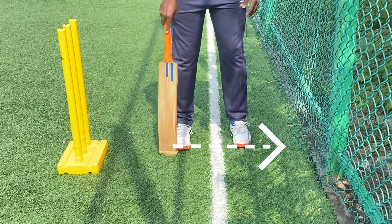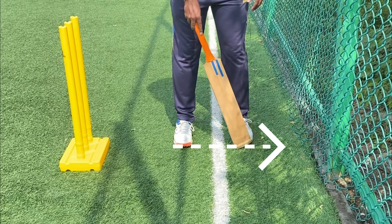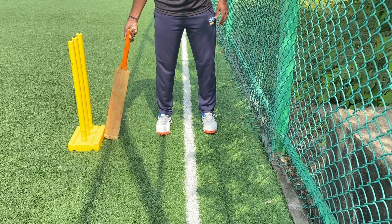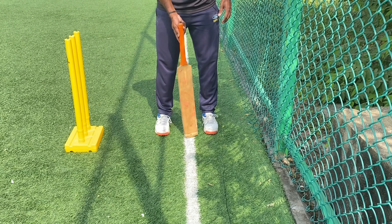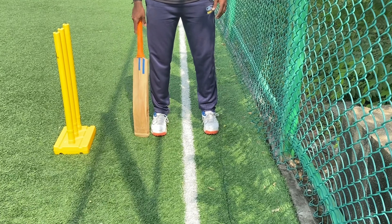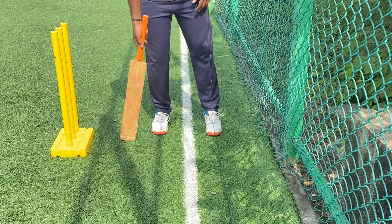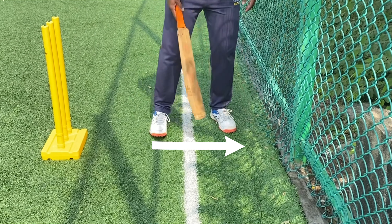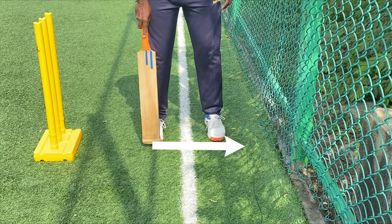How do you stand? You have to make sure both your feet are in line. Firstly, this alignment would be with your guard. So if you are taking a center guard, this line would just touch your toes. You can always draw a good thick line to mark your guard and make sure both your feet are touching the line.